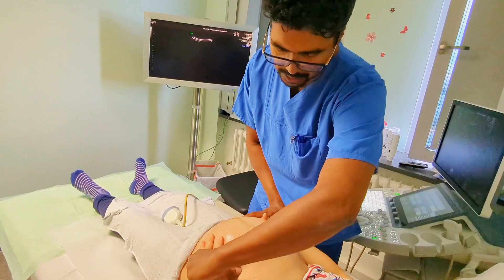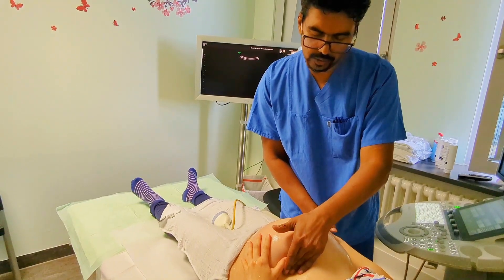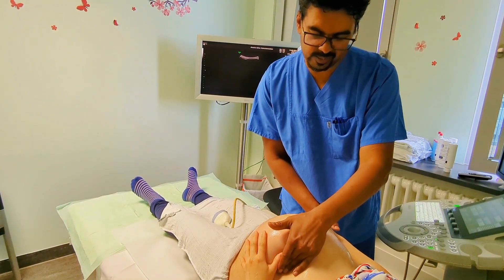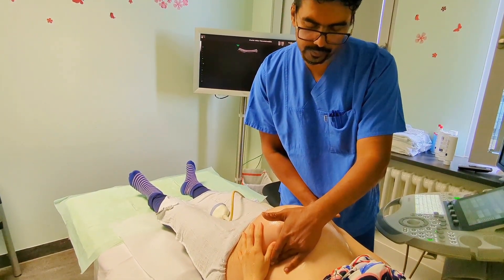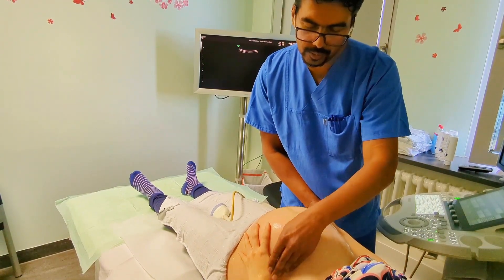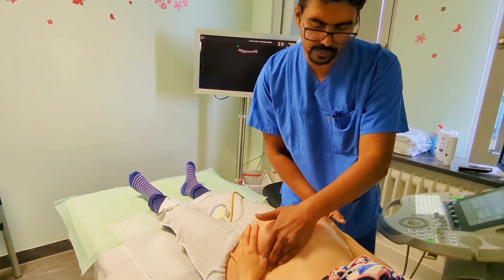So, half baby here under the bottom. I have a little tension. Yes, everything is good. Tief einatmen. Und ausatmen. Sie sagen mir, wenn es zu viel ist, für Sie.